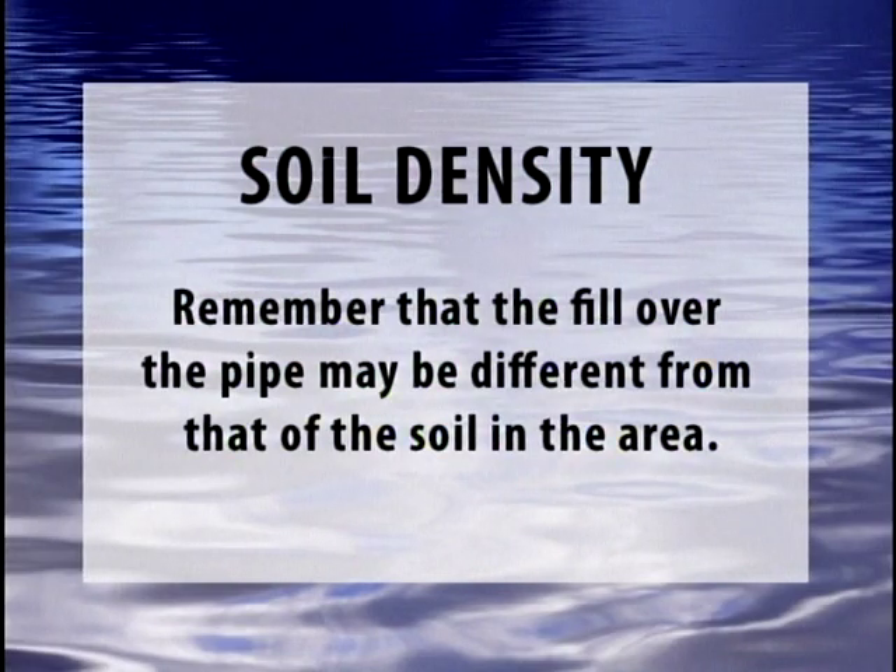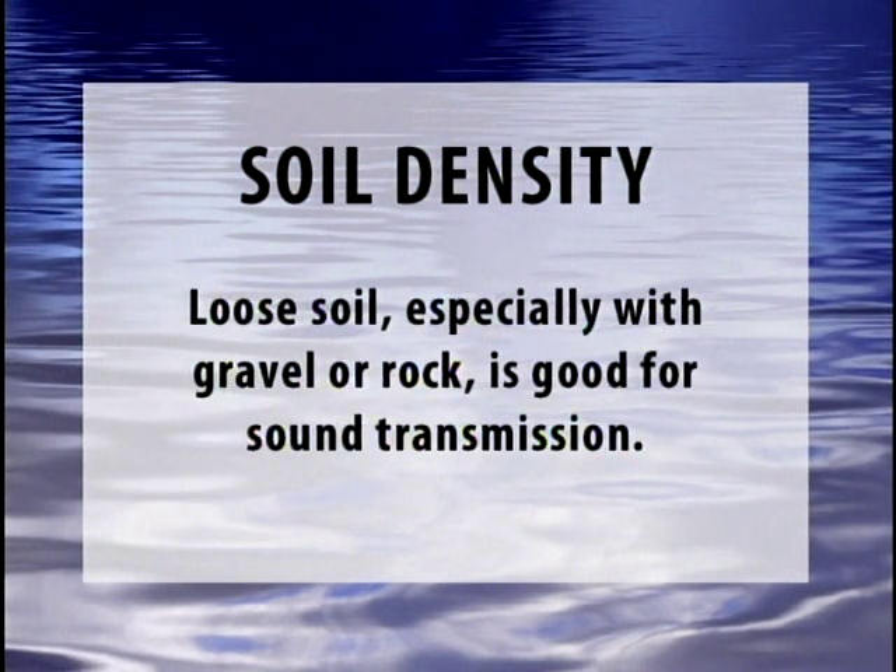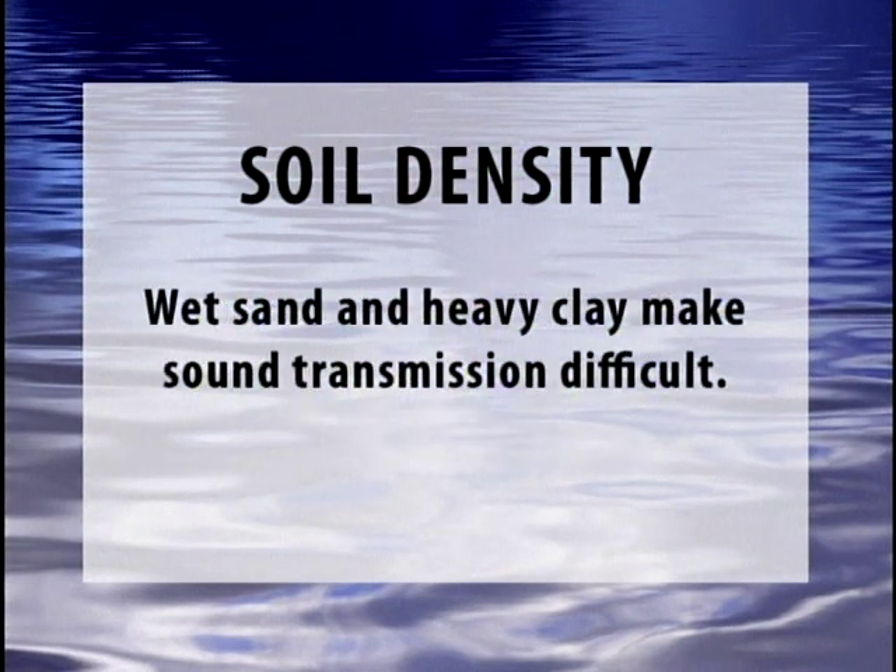Soil density: remember that the fill over the pipe may be different from that of the soil in the area. Loose soil, especially with gravel or rock, is good for sound transmission. Wet sand, heavy clay, and heavy compaction make sound transmission much more difficult.